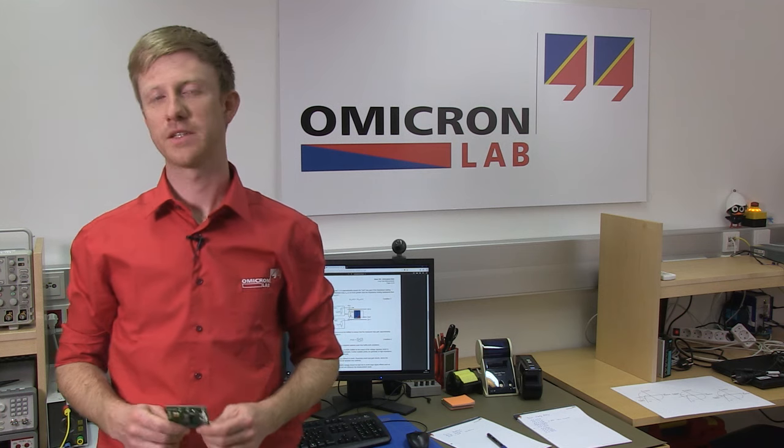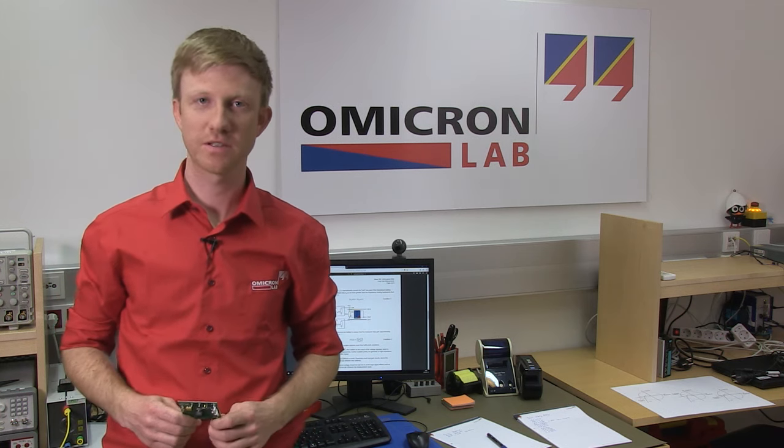In this video we looked at how to measure the stability of a simple buck converter with voltage feedback. If you want to learn how to measure current feedback or multi-loop systems, have a look at our webpage, the application notes on our webpage, or at our YouTube channel. We'll see you next time.